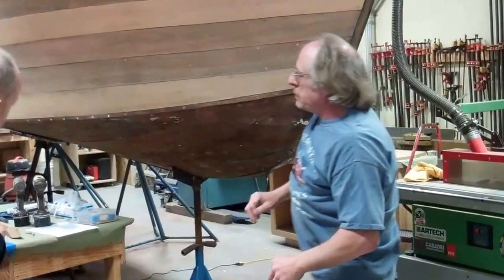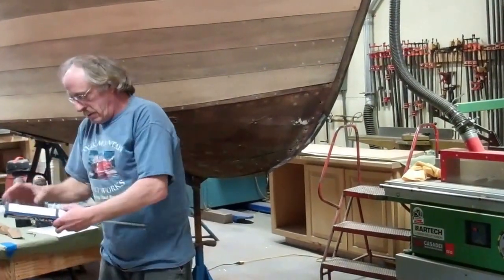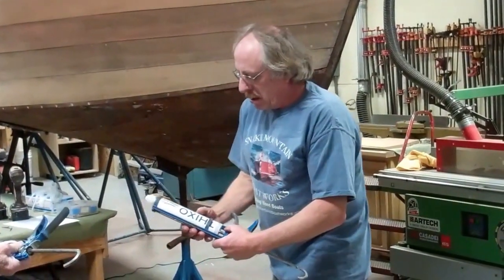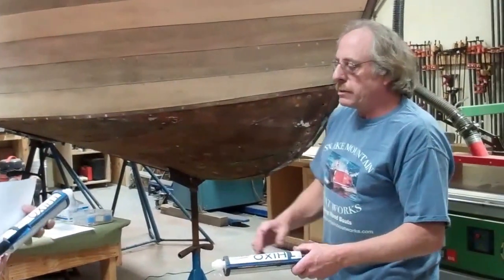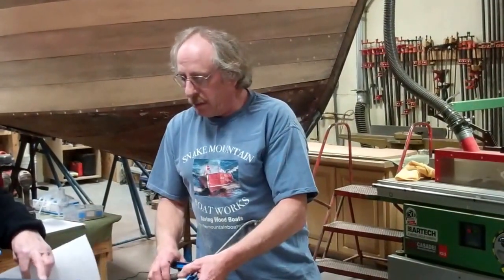It's this thick cell epoxy. This replaces 610. It's about 70% of the price of 610, and you can also get it in mahogany. This is a tube of mahogany right here, and this is a tube of clay.